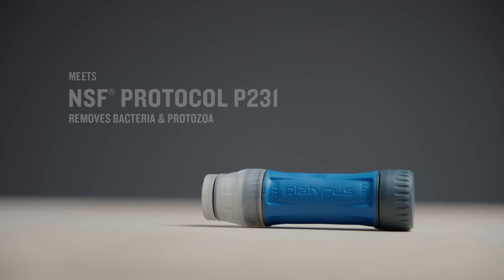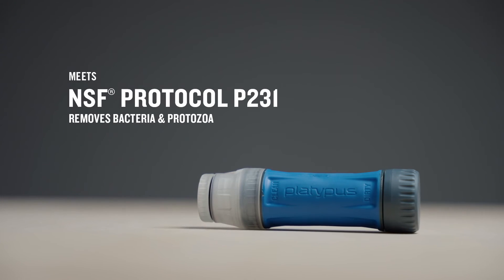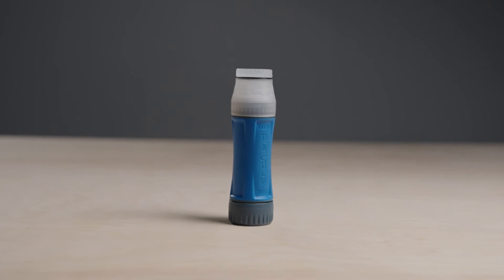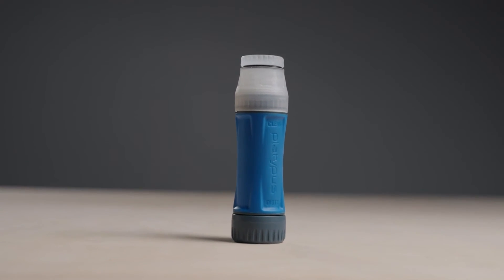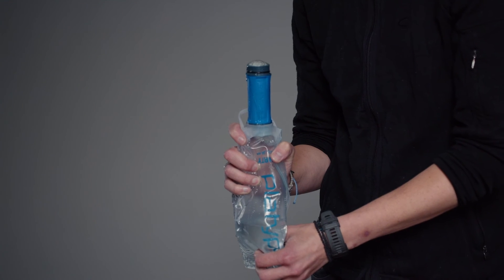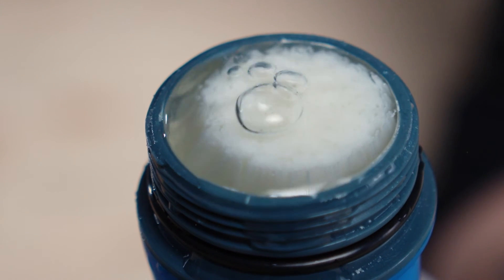Each Quickdraw is individually tested to ensure it meets all EPA and NSF guidelines for the removal of bacteria and protozoa. But like other hollow-fiber filters, they can be compromised if dropped or frozen. With many other filters, there is no way to tell if your filter has been compromised until it's too late. We engineered the Quickdraw so that you can easily perform an integrity check to find out if it's still safely filtering water, so you can hydrate with confidence.